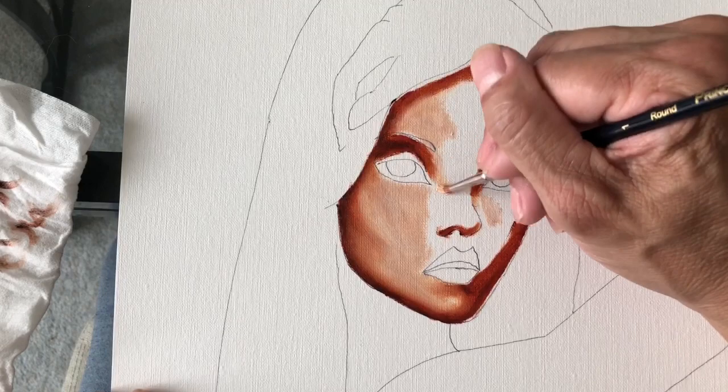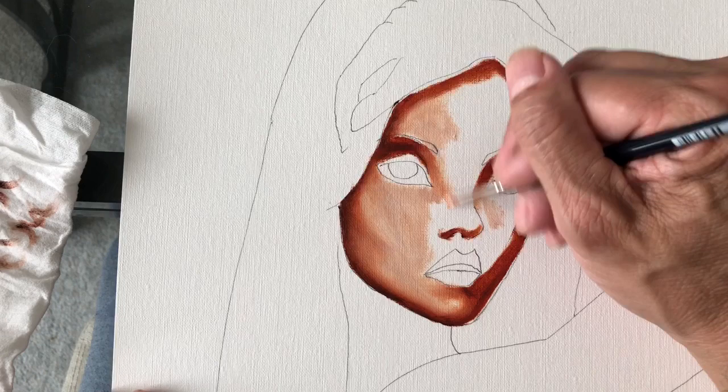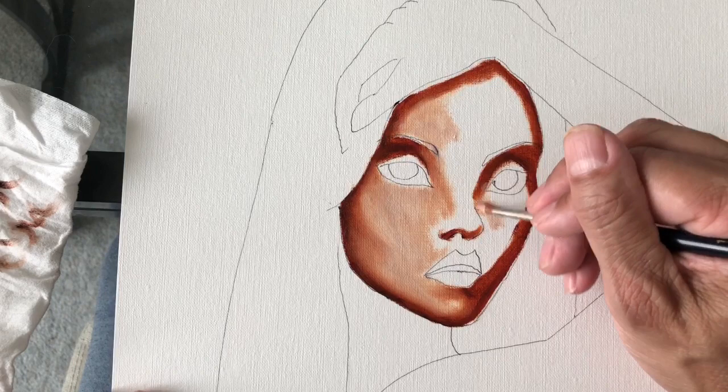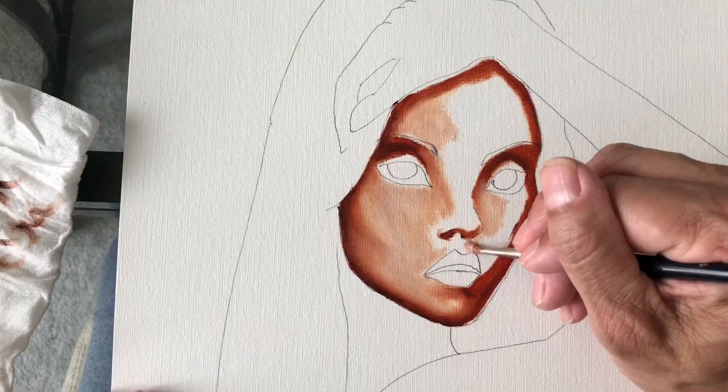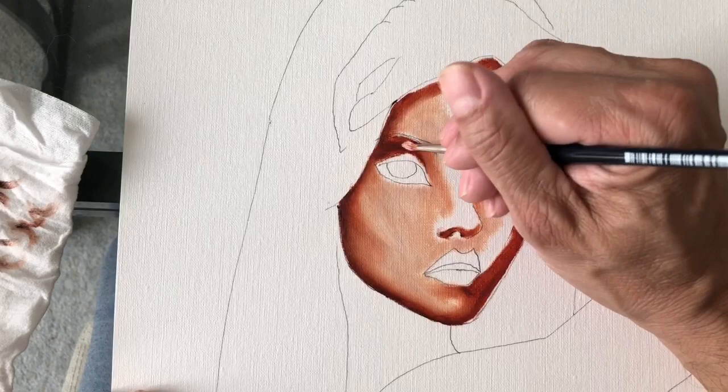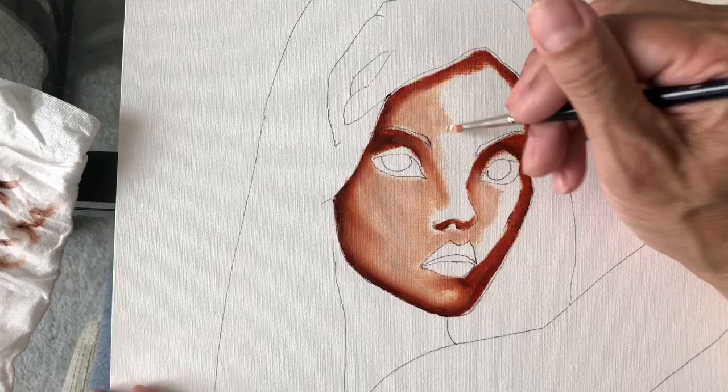I'm going to work the nose area. I did all the line work, but for the nose I tried not to put very much line work in, because I knew I'd be using mostly the paint — the light and dark — to define and bring out the nose. So when you do the nose, use very little line work and then use different shades of paint to bring out the nose.